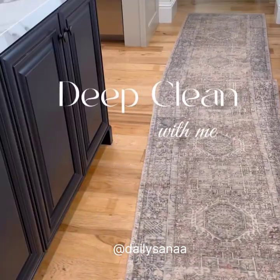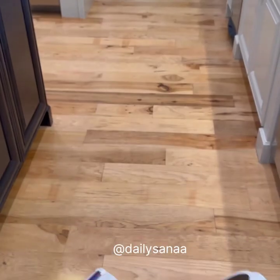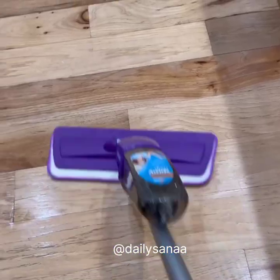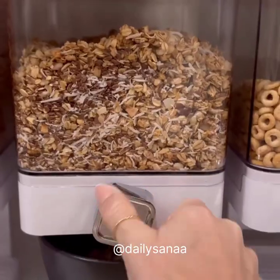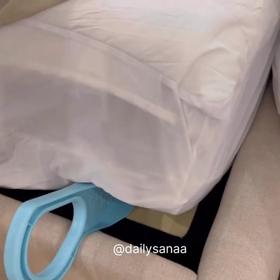Deep clean with me. I had been putting off taping this runner down for so long, so I got to work cleaning and vacuuming underneath and then spray mopping. While the floor was drying, I went ahead and restocked my dry food dispenser with the granola that I eat every morning. After I finished my breakfast, I pulled my sheets out of the dryer and went into the master bedroom to make the bed.